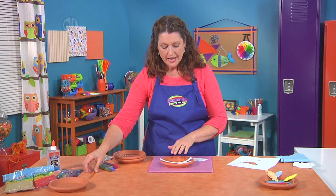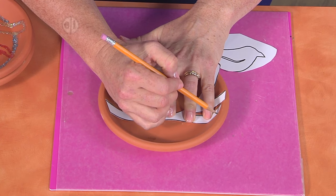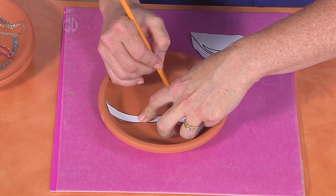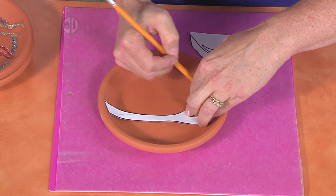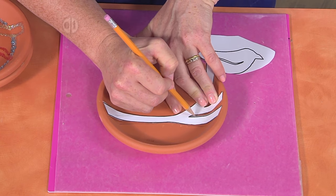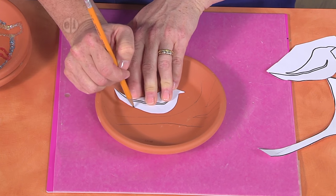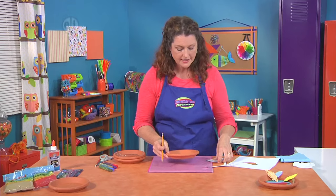Now we're going to trace this onto our terracotta saucer using a pencil. You'll notice how you have to kind of squish it down because it goes around the lip of the terracotta, like this. It doesn't have to be super exact, because this is just a guideline for your glue — so there's room for improvisation. Then you're going to do the same thing with the bird shape. Once you've got it all traced out, you would even cut out the middle section to define a wing shape, then set it aside.